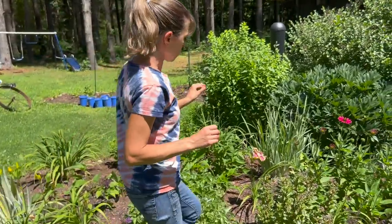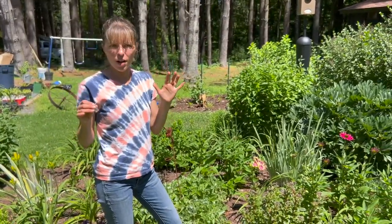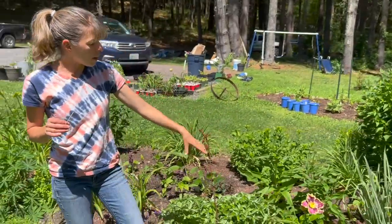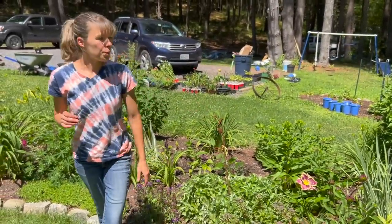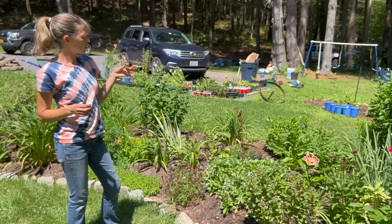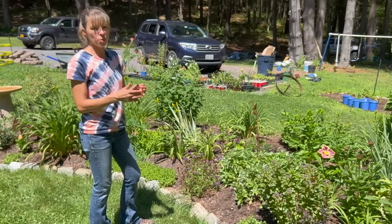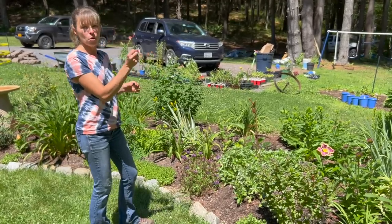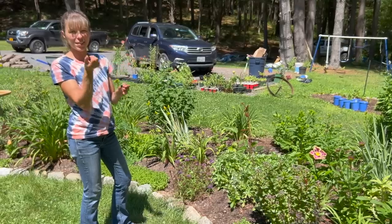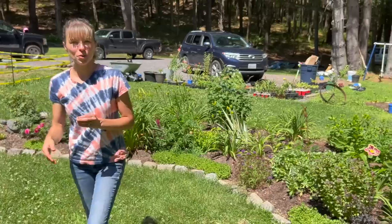You only have one day to do this since it's a daylily, right? You have to collect it in the morning — not super early because the pollen isn't fluffy yet — but usually around 11 o'clock here is good, especially on a sunny day. I would cross it with anything absolutely gorgeous that I love, as long as they're both tetraploids. Then I hope a seed pod forms, wait about two months for it to mature, harvest the seeds, and start them over winter.